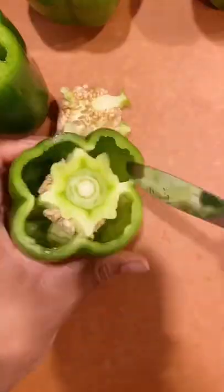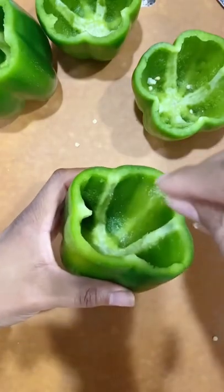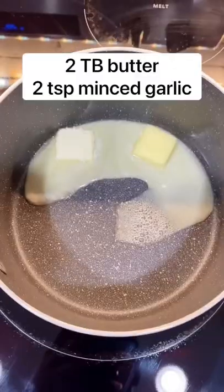Take your bell peppers and cut the tops off. Remove the insides with the seeds and the filling and everything like that. Sprinkle a little salt in there because we're going to bake them upside down for 10 minutes.